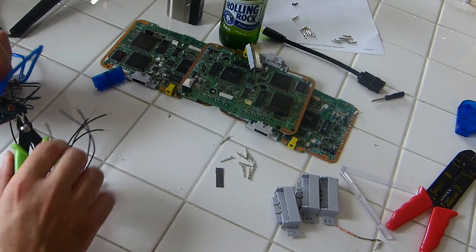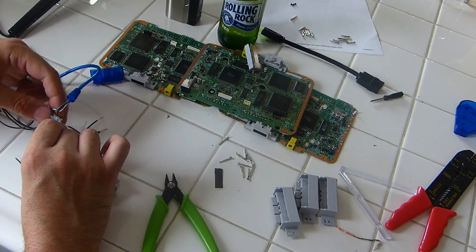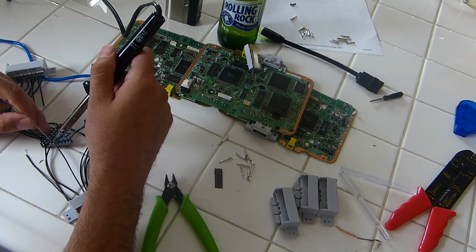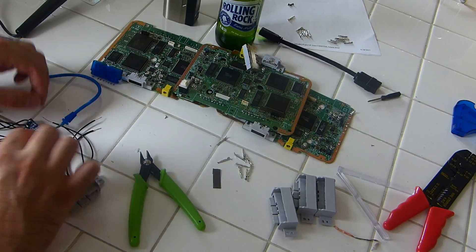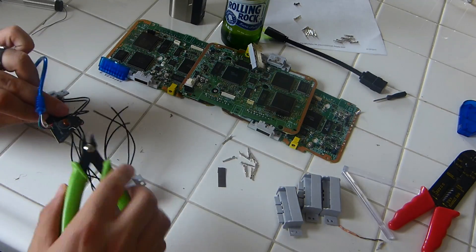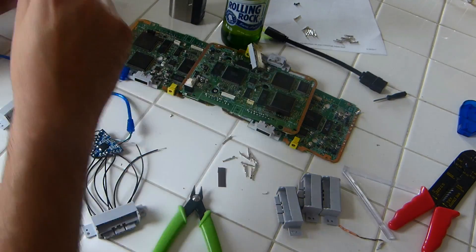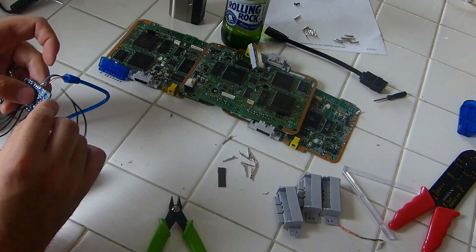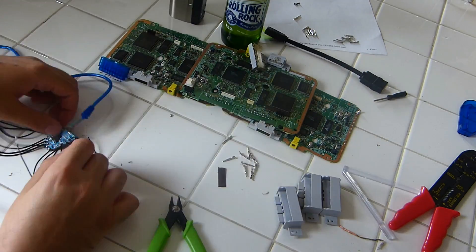On this particular board it only uses eight of the connections — the second one you don't use. The previous version I had used all nine, so it depends on what version you get. Sometimes you'll buy from the same seller and get a different board — they both look identical on the outside. You'll know because once you remove everything from the adapter you'll see the second hole on that board is not utilized. So skip the second connection on your controller. Solder the leads in, clip the excess off the back, and be patient — make sure your solder connections aren't touching each other and everything is clean.